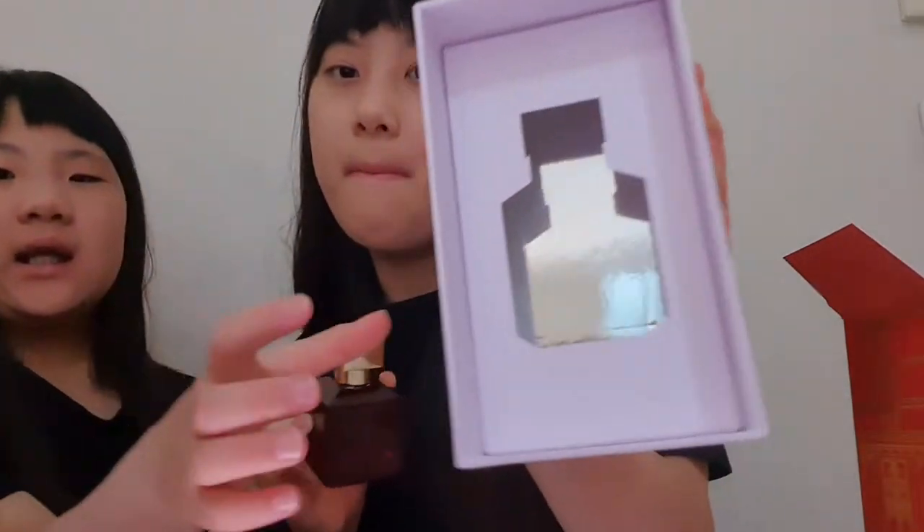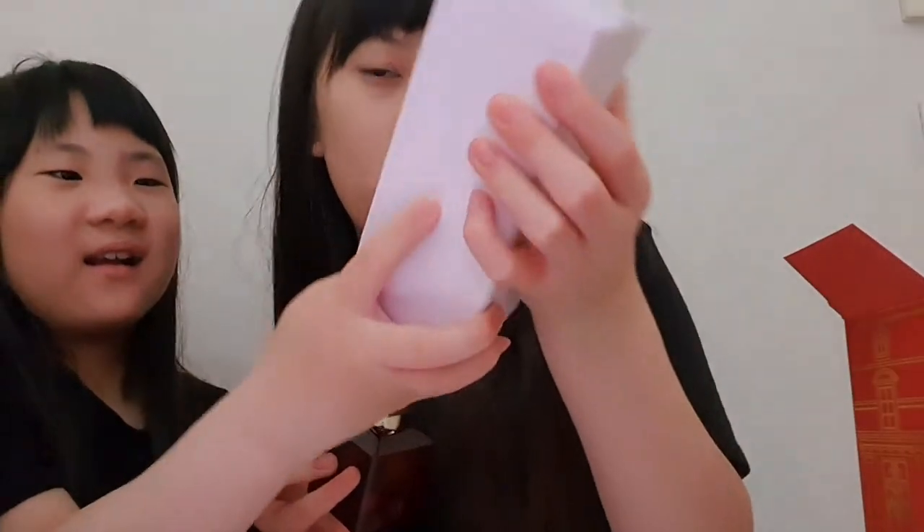Inside there's this little mirror thing, which is so cool — it's like horrible how you can barely see yourself in it. And here is the perfume itself.